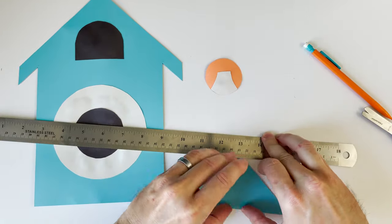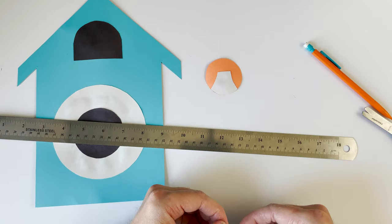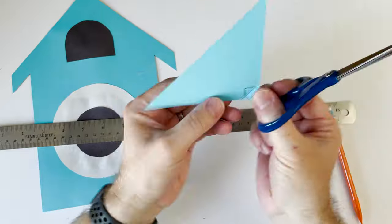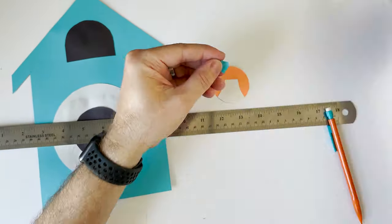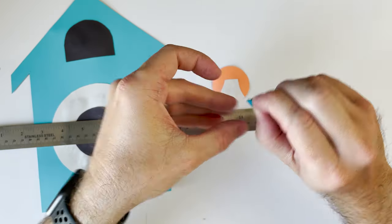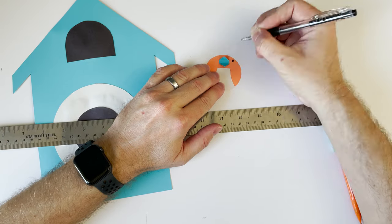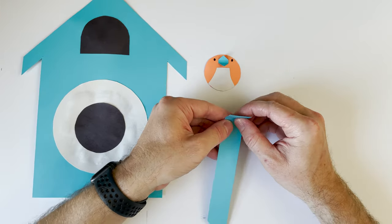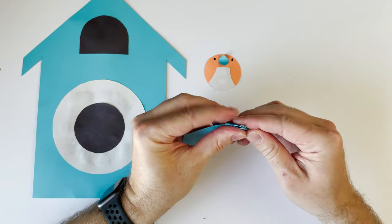I'm tracing the rest of my diamond shape and now I've got a beak. I'm going to put a little dab of glue on there and put it at the top — and there's our cuckoo bird's beak. Then using my pen I'm adding eyes. Now our cuckoo bird has eyes — doesn't he look great?